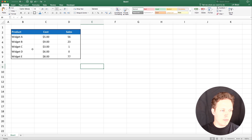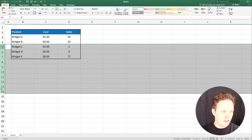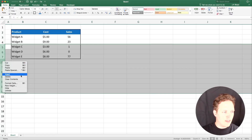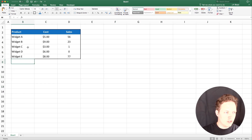If you want to save time and put 10 items above Widget C, you can just highlight 10 rows. You can see that you have 10 rows highlighted there. Then do the same insert, and it's going to put those 10 rows right above there. So you can quickly do that in just a couple of clicks.